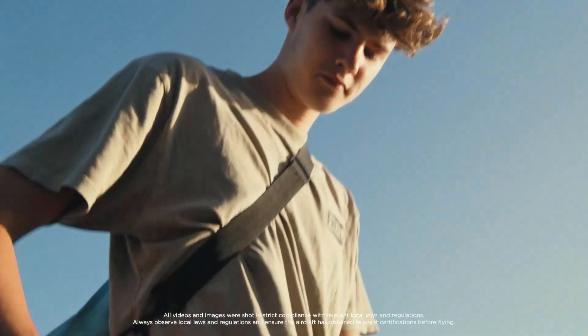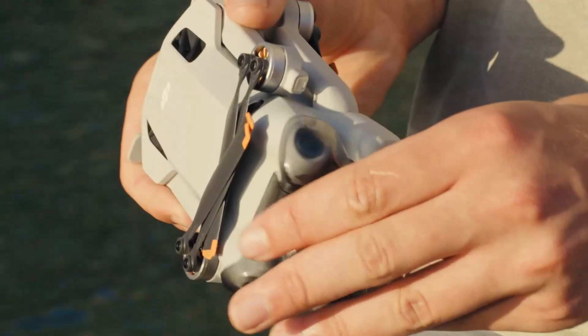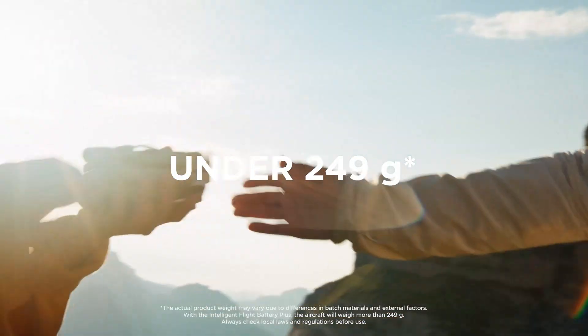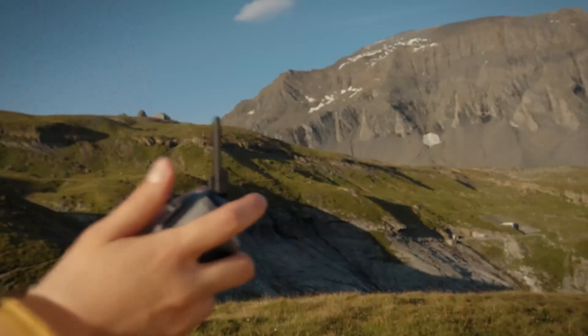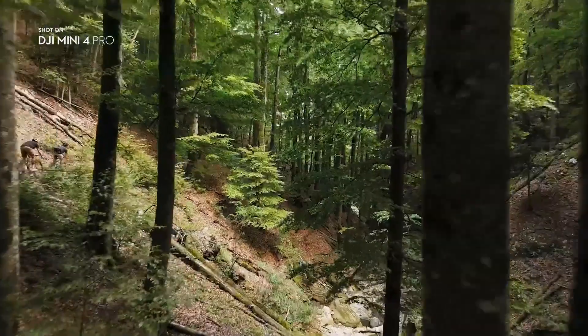The drone also includes geofencing, airspace alerts, and customizable altitude limits. A fail-safe feature safely lands the drone if it loses connection or drops battery. The LED lighting on the bottom aids landing in low-light conditions. Overall, it's far safer than any previous Mini model, giving users more confidence.